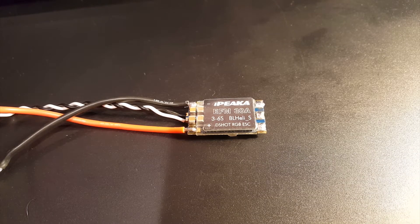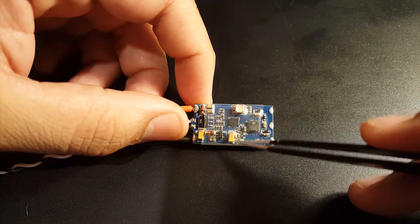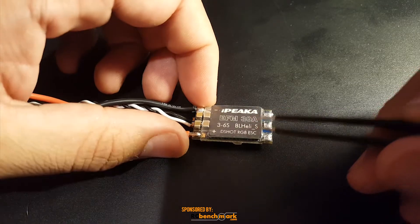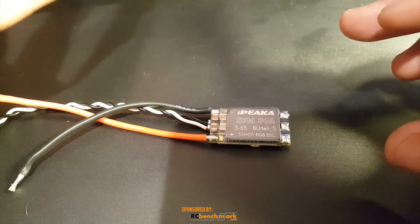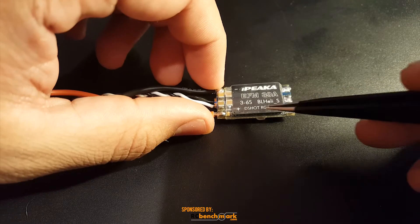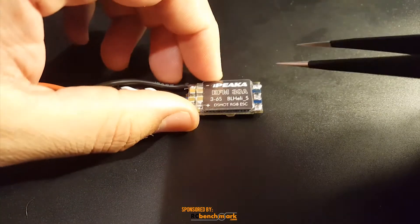Alright guys, so how did these ESCs do? They're rated 3 to 6S, 30 amp, DShot 600 with RGB, which is pretty awesome. This one actually filtered out the higher frequencies pretty well — not as well as I hoped but it did very well. I compared it with the Racer Star Tattoo since that's in the same price category. This one is 3 to 6S with RGB, and the other is BLHeli 32, up to about 5S.